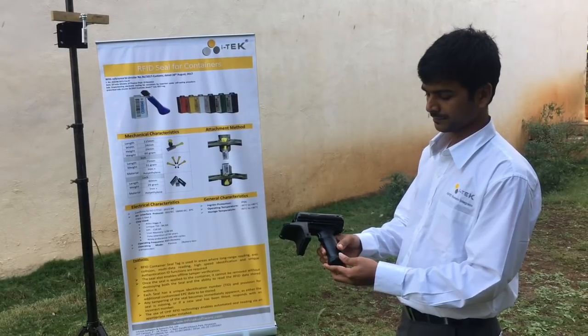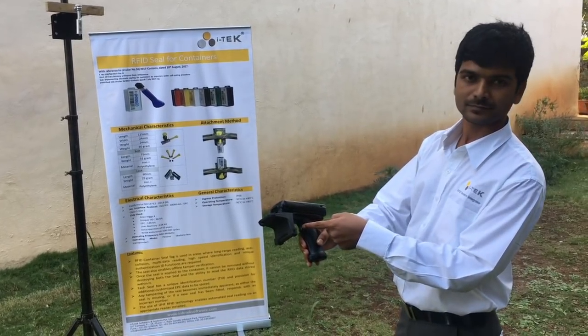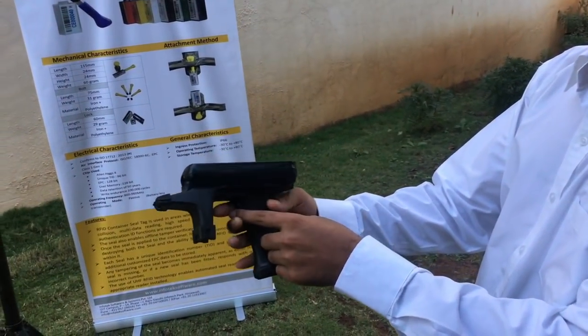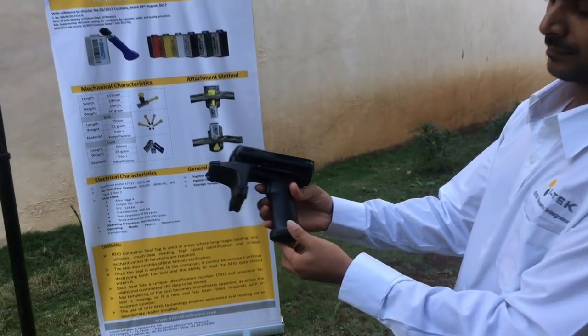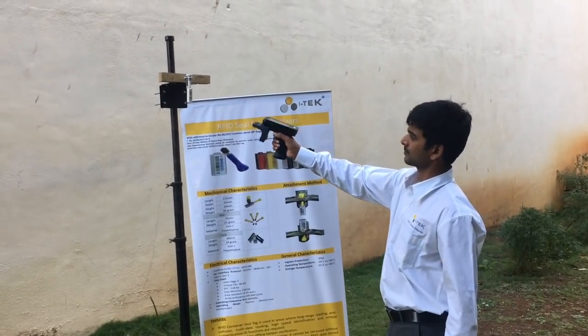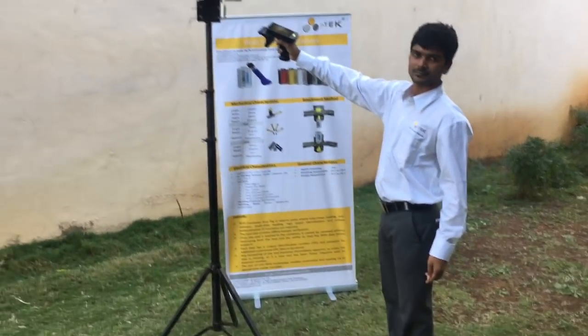This is the trigger button on the RFID reader which needs to be triggered to start reading the eSeam. Go near to the tag as much as possible and press the trigger button.